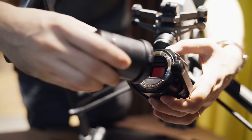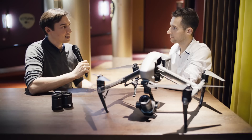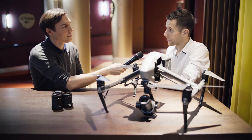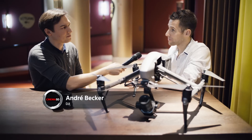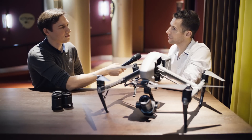It has a Super 35mm sensor and a set of new lenses that you presented. Can you tell us a little bit about what is new? The X5S already provides a really professional quality, and with the X7 we go one step further, providing a really cinematic experience.